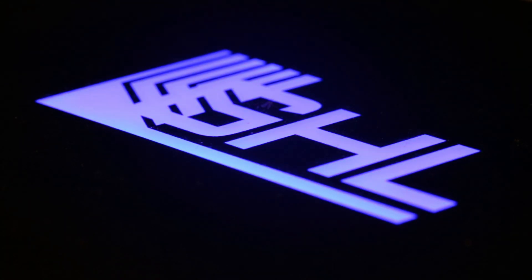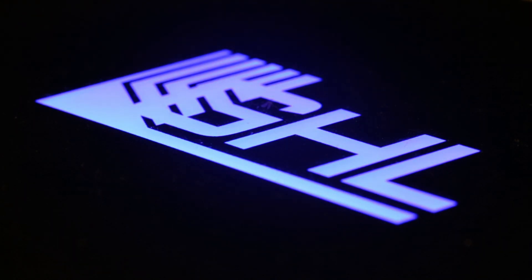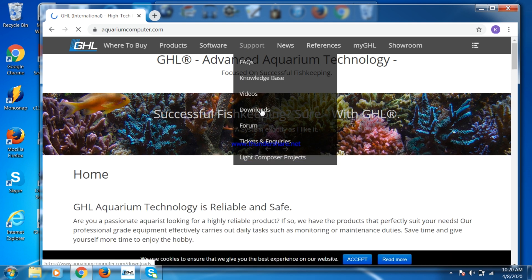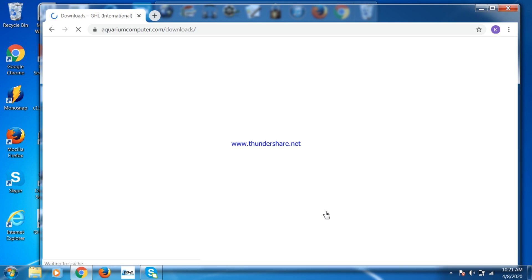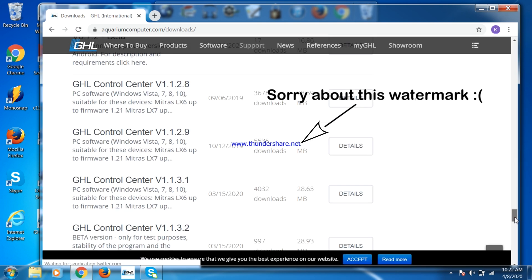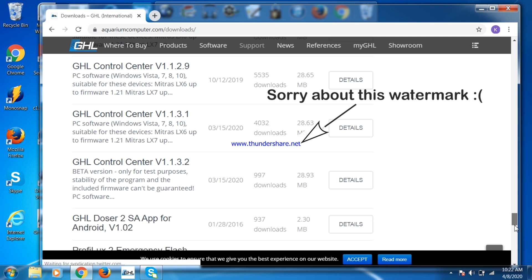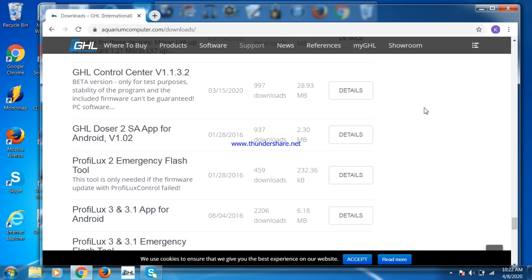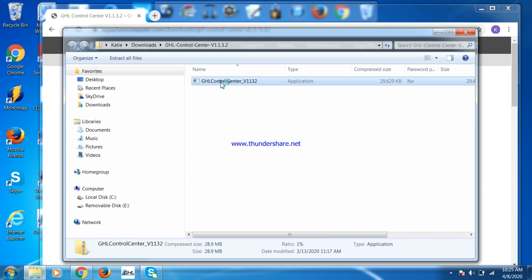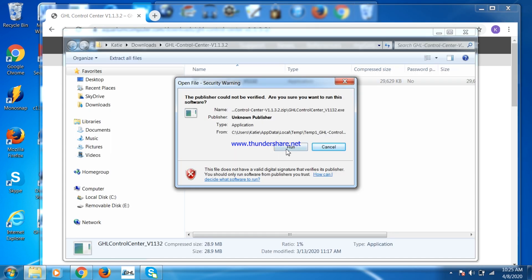Okay, so before you do the firmware upgrade, you will need to download and install the latest version of GHL Control Center, or GCC. You can find it by going to the downloads section of the GHL website, aquariumcomputer.com. Your computer or laptop should be connected to the P4 via a USB cable. Once the file is downloaded, you can click on it, hit Run, and follow the setup wizard.